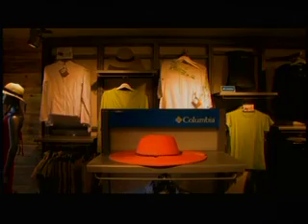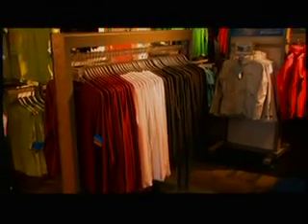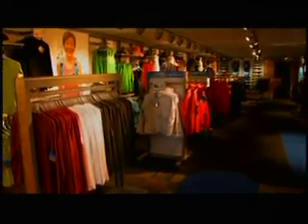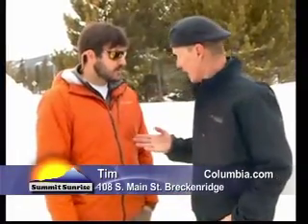Columbia is located on Main Street in Black Ridge, right across from Eric's. We're open nine to nine, seven days a week, at 108 South Main Street. Right now we're running all Columbia winter outerwear at 20% off — so you could get that jacket for 20% off, absolutely.